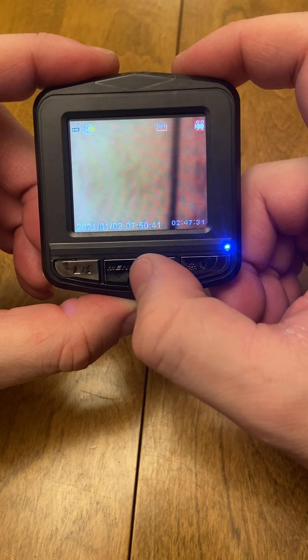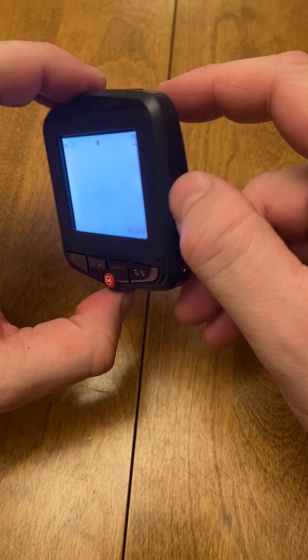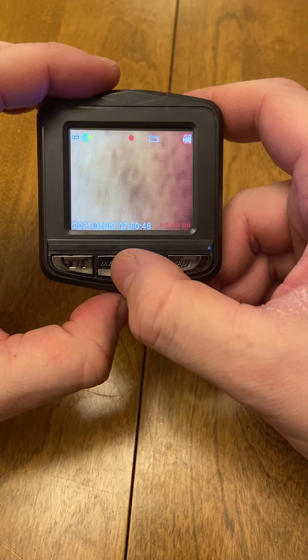As you can see, very simple operation, very easy to use, small and discreet, fits in any vehicle. Thank you for watching.